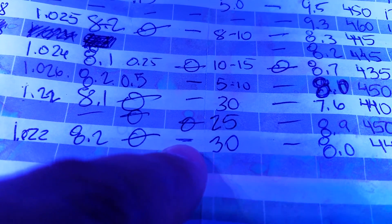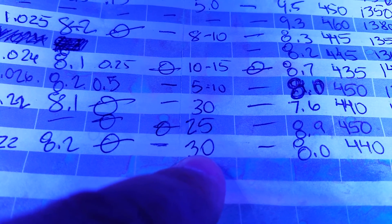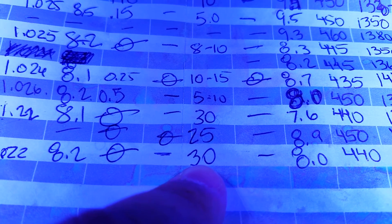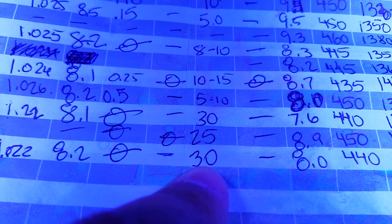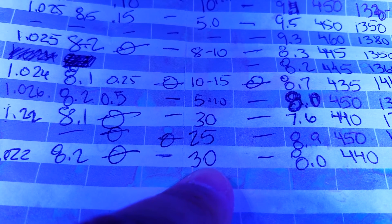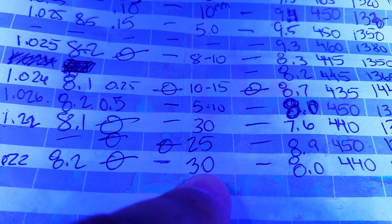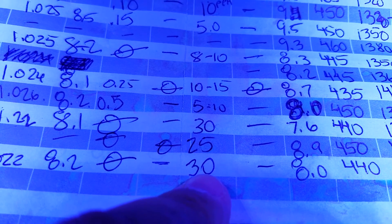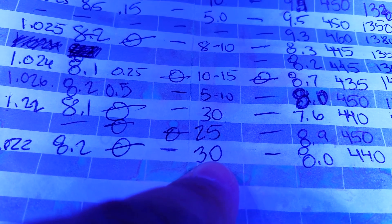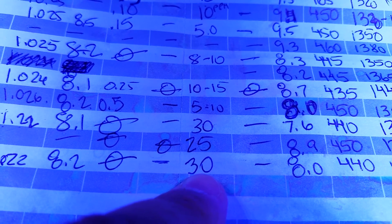pH is around 8.2 today. Ammonia was fine — nitrite I don't test for because it was very light blue. Nitrate was high. I dosed No-Pox today — one milliliter — and I'll be doing that going forward. Should I do it weekly or every day? I want to bring the nitrates down with No-Pox. This is my first day dosing it.